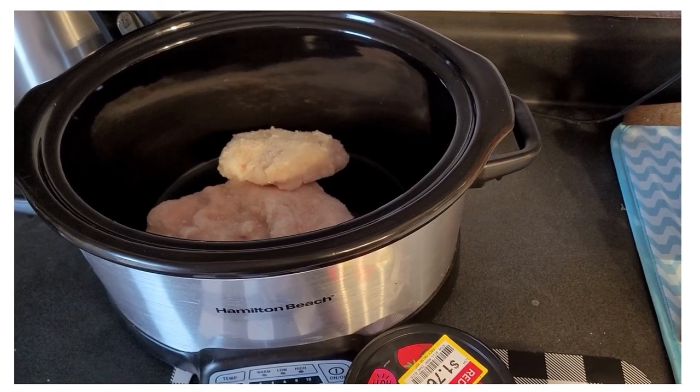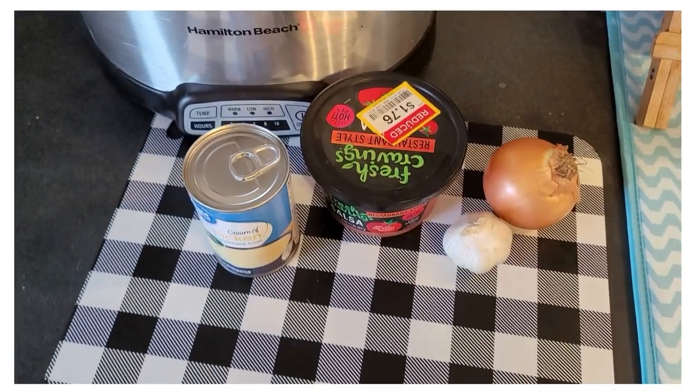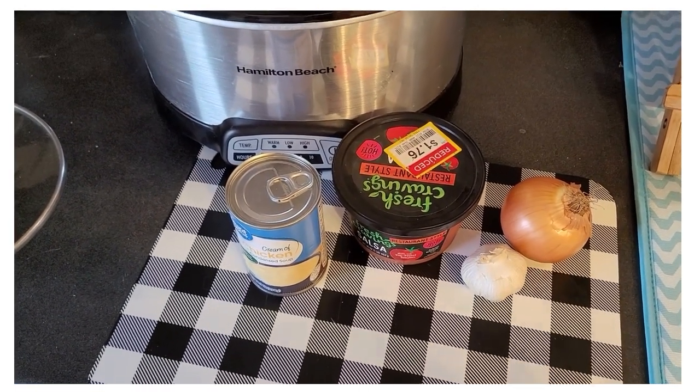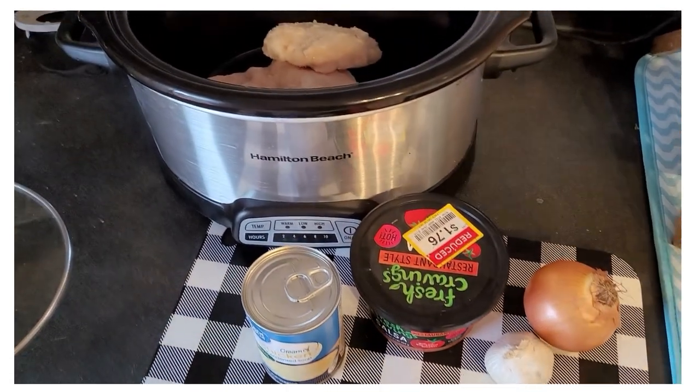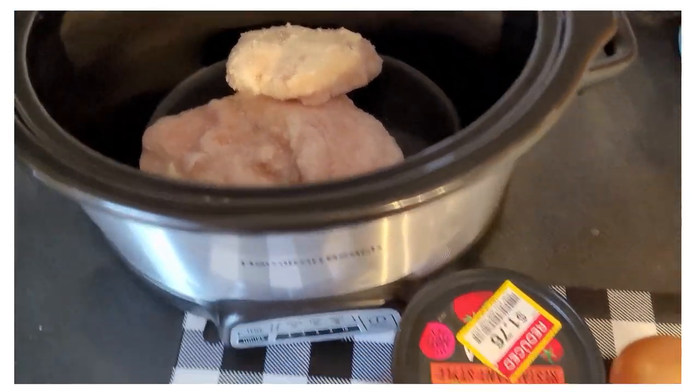I think I'm going to serve this over rice — very simple. We've been painting, I am tired and sore. I feel like I've been hit by a bus — it ran me over, backed up, and ran over me again. So I just pulled this stuff out and we're gonna make it work. We'll check back in a few hours.